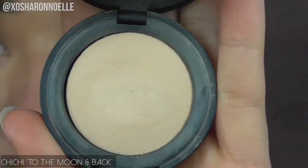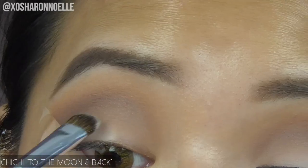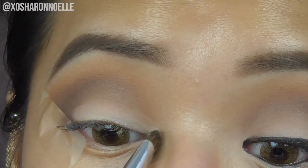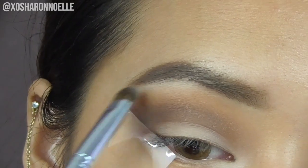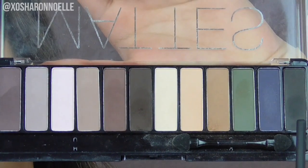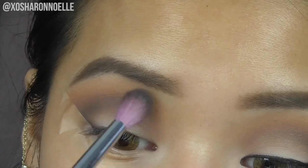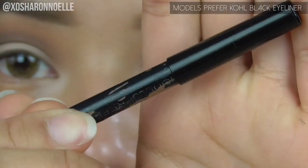Taking Chi Chi's baked shadow in 'To the Moon and Back' and packing it as intensely as I can all over my lid and towards the inner corner of my eye. It's such a nice eyeshadow — I love it. Applying it underneath my brow bone as well for a highlight, then blending everything out with the same blending brush. Then taking the last shade from the mattes palette and applying it in the same formation, about halfway, just very lightly, blending with the same brush used for the transition color.